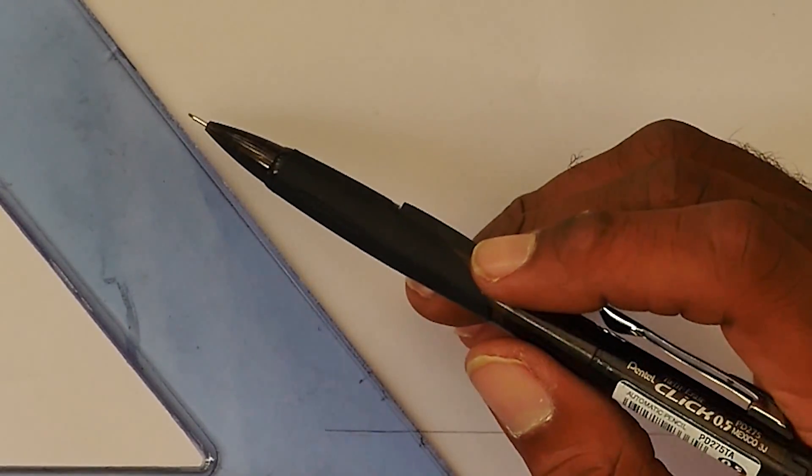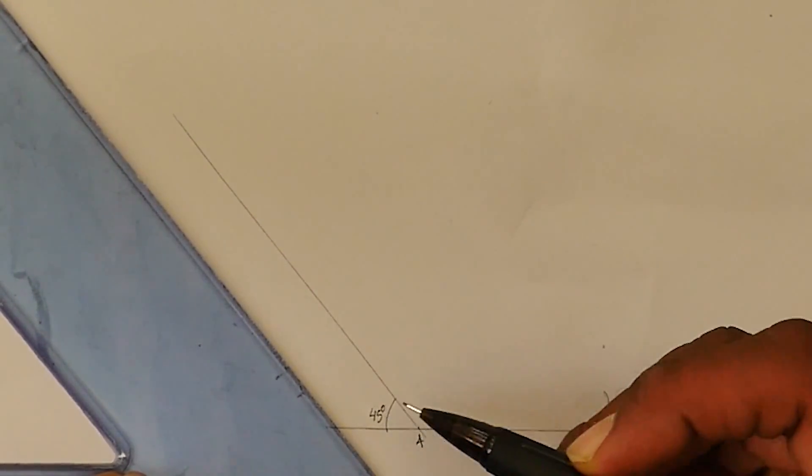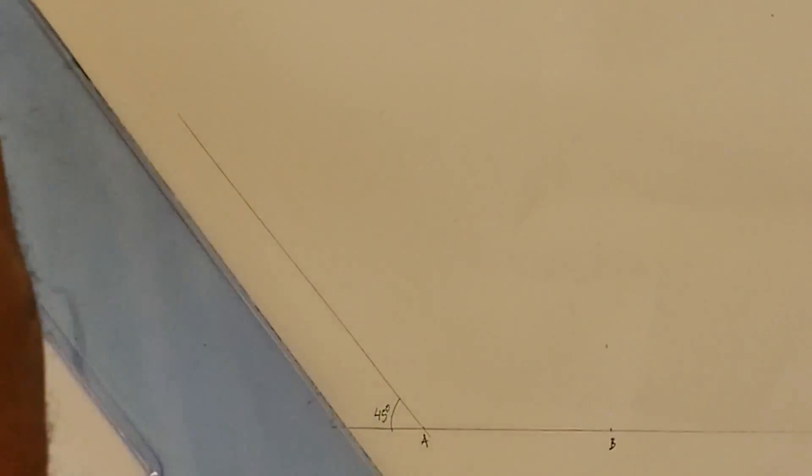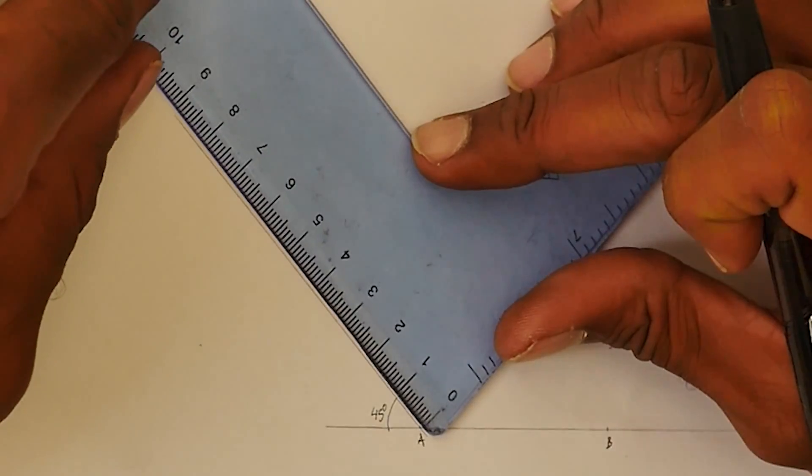We know that the distance from A to D is 40 and it's at 45 degrees. So I'm going to come here and draw our 45 degrees — we use the 45 set square — and we know that the distance is 40, so I'm going to measure that distance now.